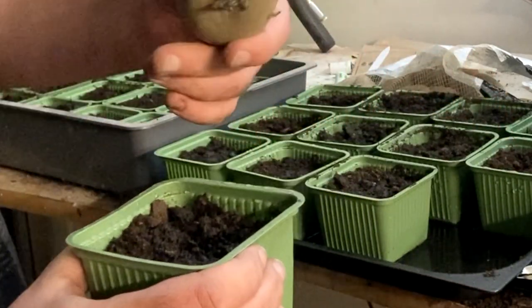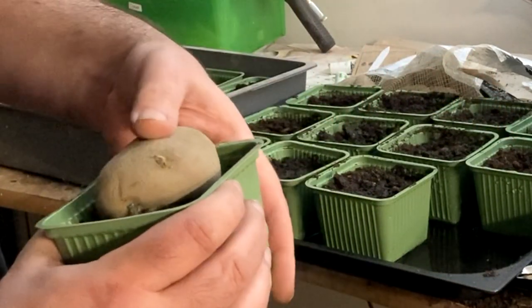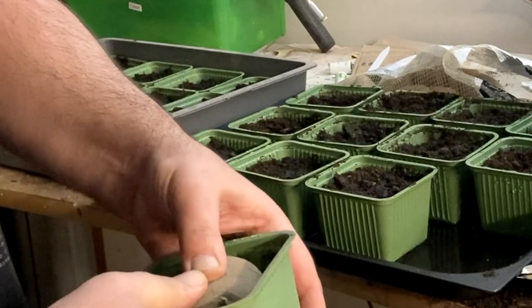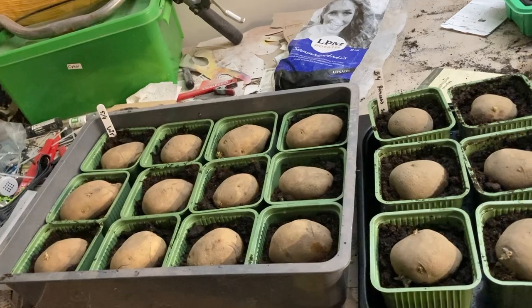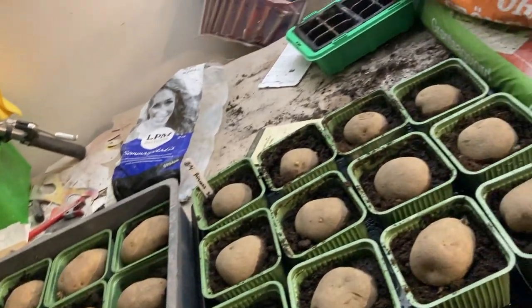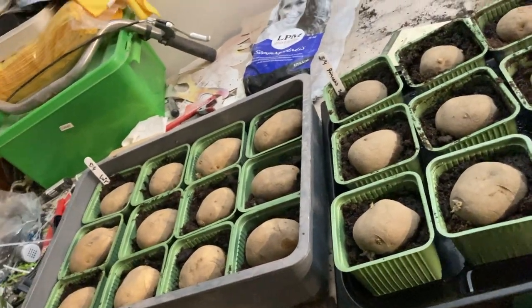Put the potato down like this. Push it down a little bit in the soil. And that's it. So I have, I think it's 24 — 12 spring, 12 summer.